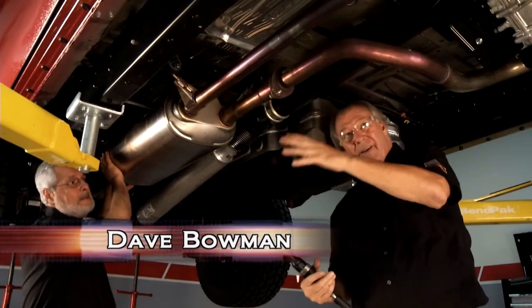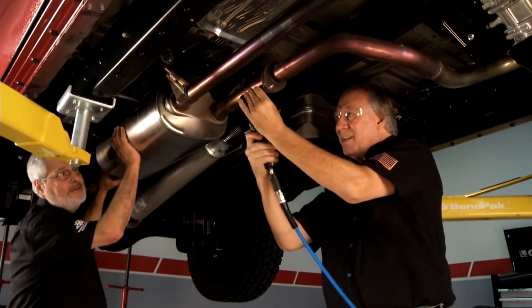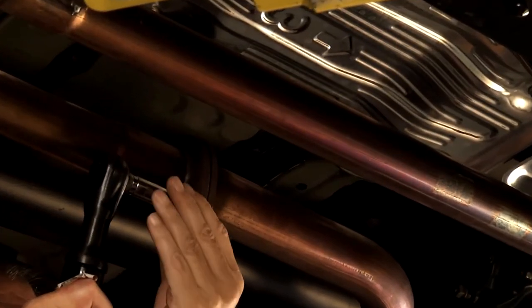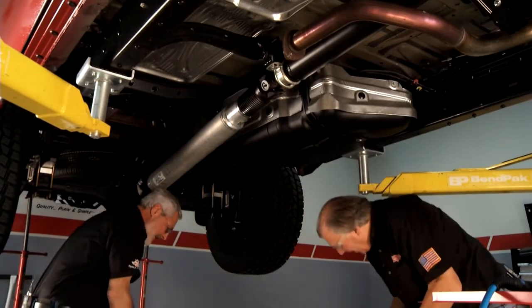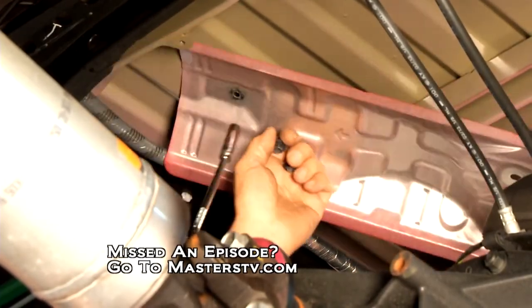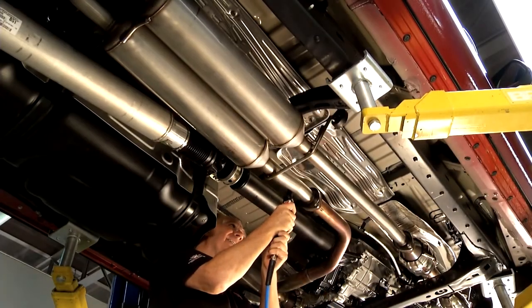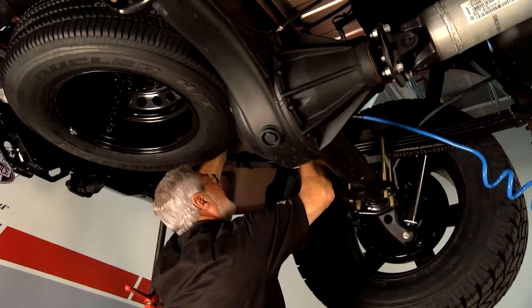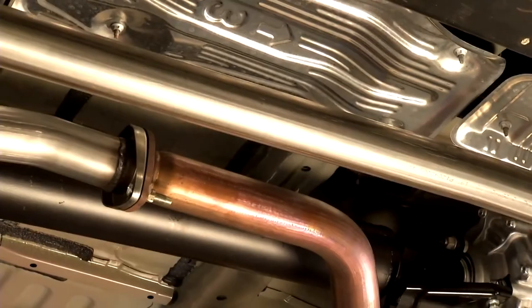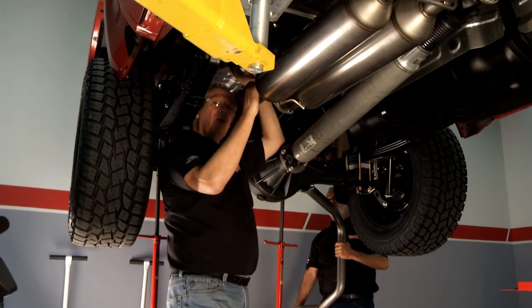We're going to drop the exhaust system. It's a cat-back system, so it makes it pretty easy, especially on a brand new truck. We had to mount a separate bracket back here for the tailpipe, and we also replaced the heat shield that comes in the kit — it goes right up here.